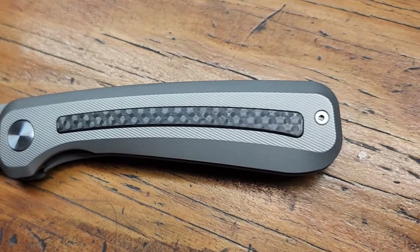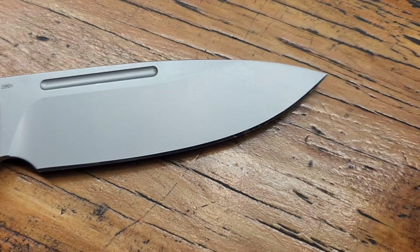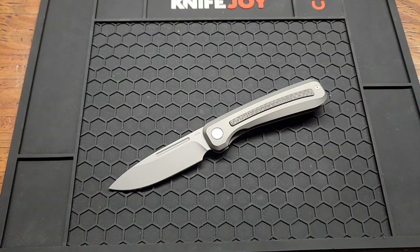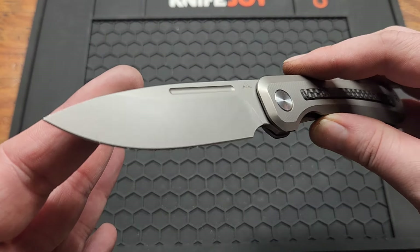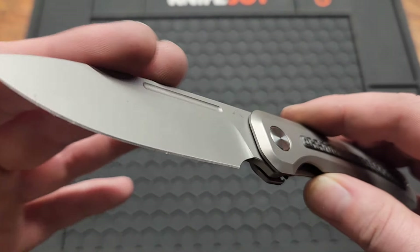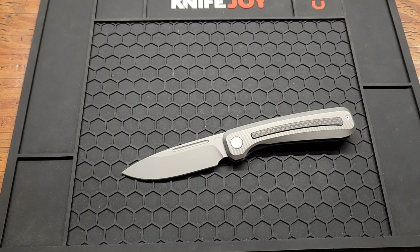I'm not sure if it's like his buddy, business partner, or whatever — I don't really know the whole story. But this was $180 originally and at the time of upload they were $136 on Amazon — solid price. It's got a 3.5 inch S90V blade, drop point, sandblasted finish.